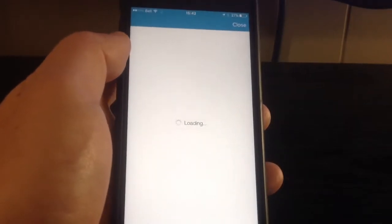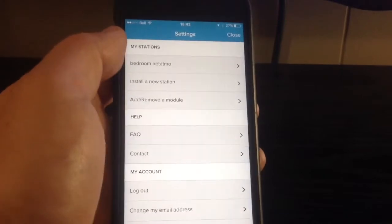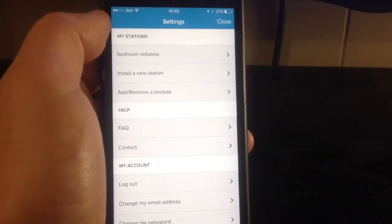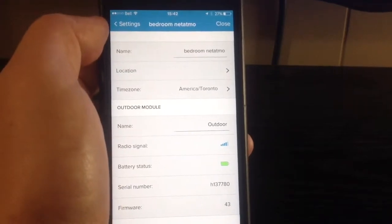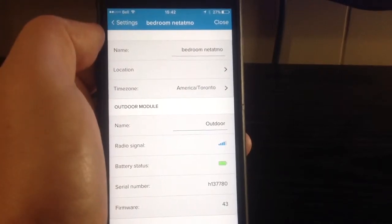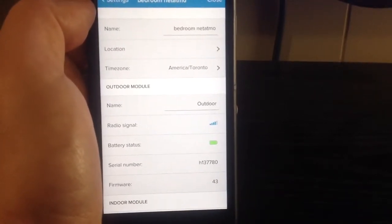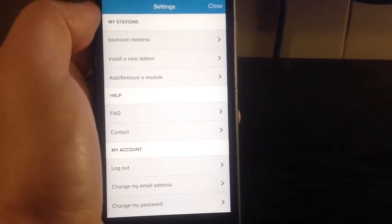In the settings, you can specify a whole bunch of things like what kind of units you want to use — Imperial or metric. You can look at how your device is configured, name it, choose a location for the weather forecast, set your time zone, and view all the different status numbers you get from your modules.